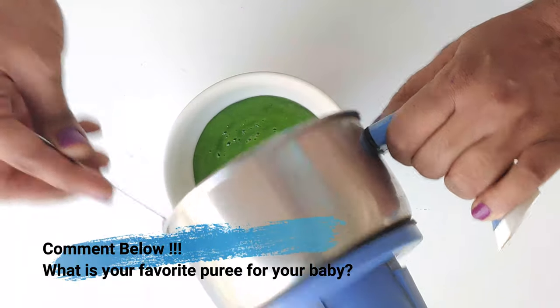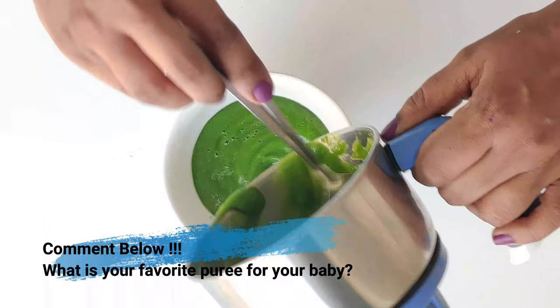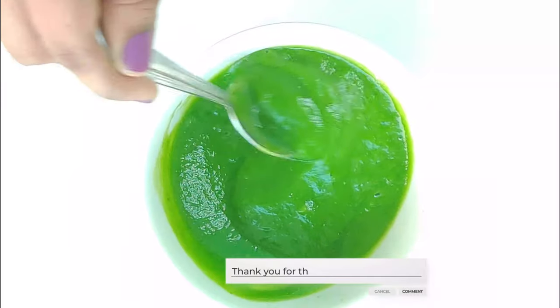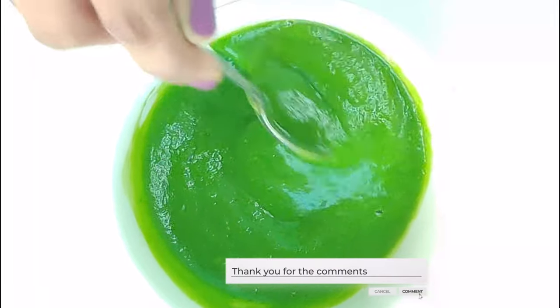Do let me know in the comments below what is your favorite puree for your baby. Also if you have any queries regarding weaning foods, let me know and I'll try my best to answer your questions.